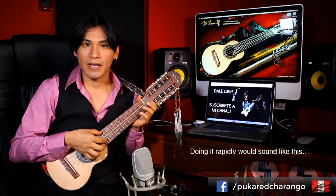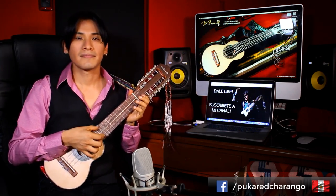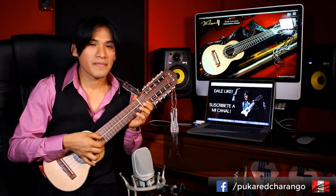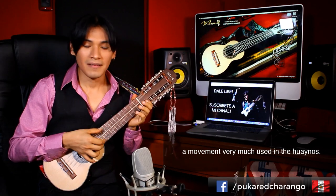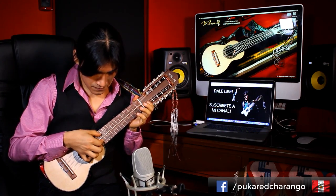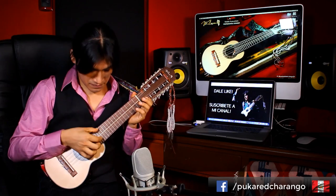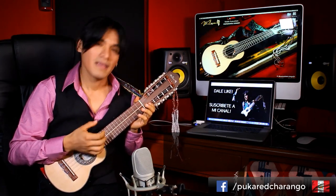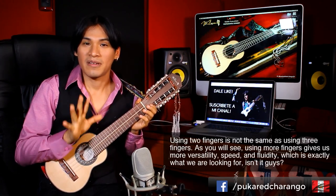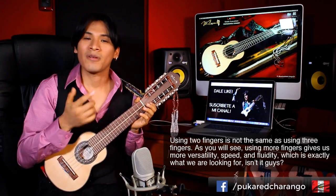Al hacerlo rápido, sonaría de esta manera. Movimiento muy utilizado en los huaynos. Puedo aumentar la velocidad si quiero. Podríamos hacerlo con dos dedos, pero quizás ya no podríamos llegar a esta velocidad, podría limitarnos. Ya no es lo mismo utilizar dos dedos que utilizar tres. Utilizar más dedos nos genera más versatilidad, más rapidez, más fluidez, que es justo lo que nosotros estamos buscando.